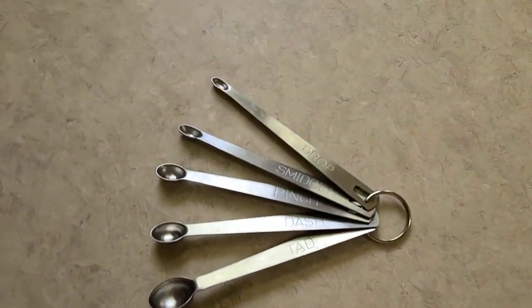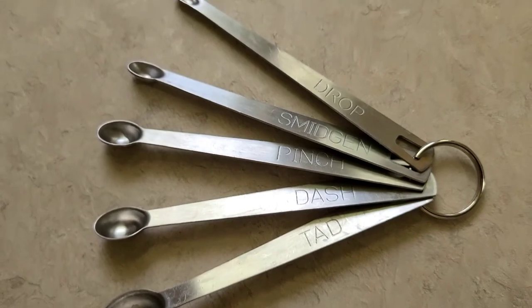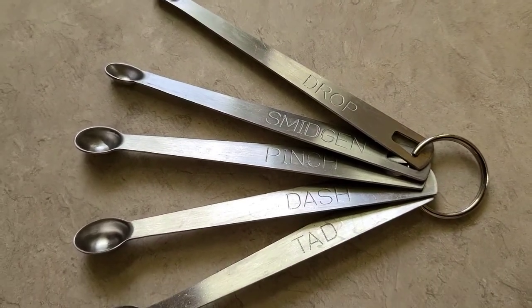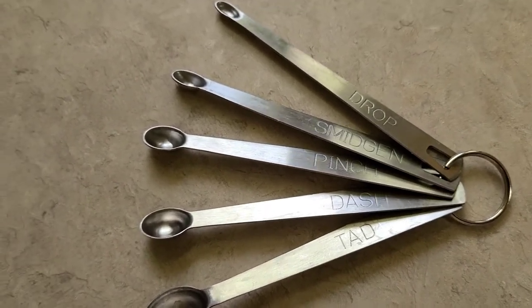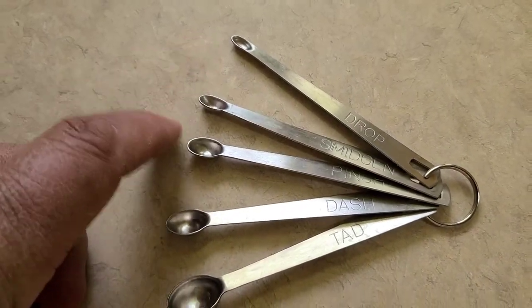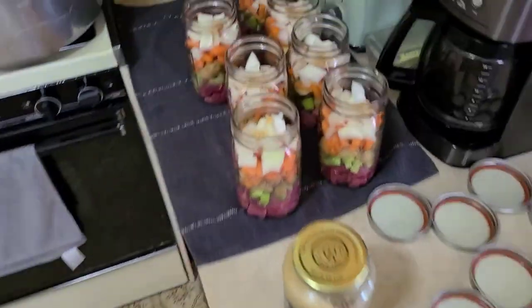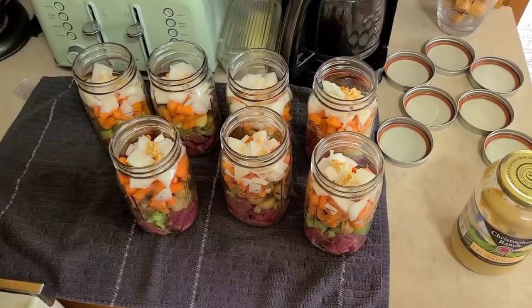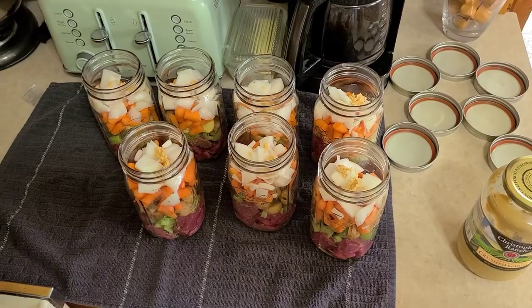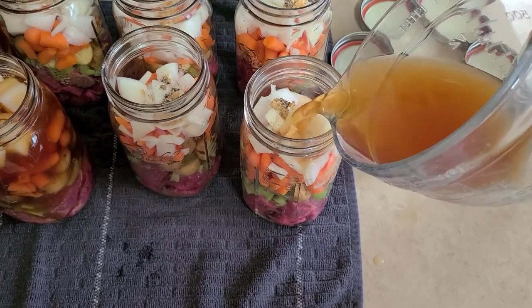We've got these little spoons - they're smaller than your regular measuring spoons. It's a drop, a smidge, a pinch, a dash, and a tad. Pretty cool! I'm going to do a smidge of black pepper into each jar. We're not going to add any salt because the beef stock we're going to top that up with has the salt in it.